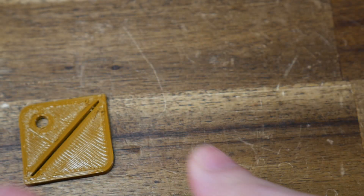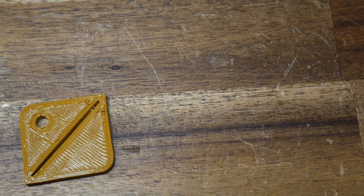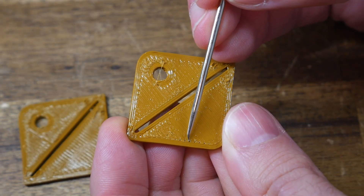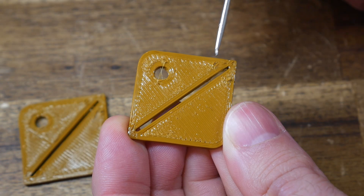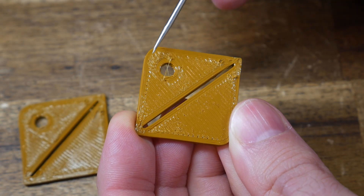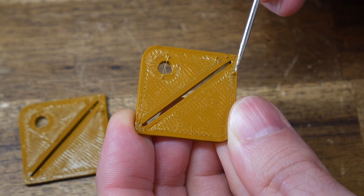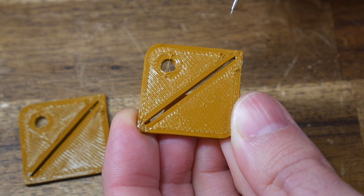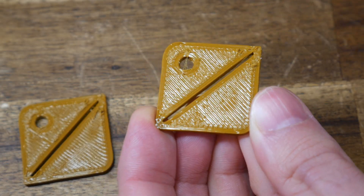We can see this by looking at the first test print. Any areas made up of short extrusions are over-extruded and bulging up creating ridges, yet the longest extrusion section actually looks pretty good. You might think the flow rate is simply too high for the whole print, so I lowered it by 5% — but tiny gaps were introduced where extrusions should be touching the border, and yet in the areas with short extrusions there's still over-extrusion and bulging. This proves the problem is there, and not just a general over-extrusion problem from too high a flow rate.